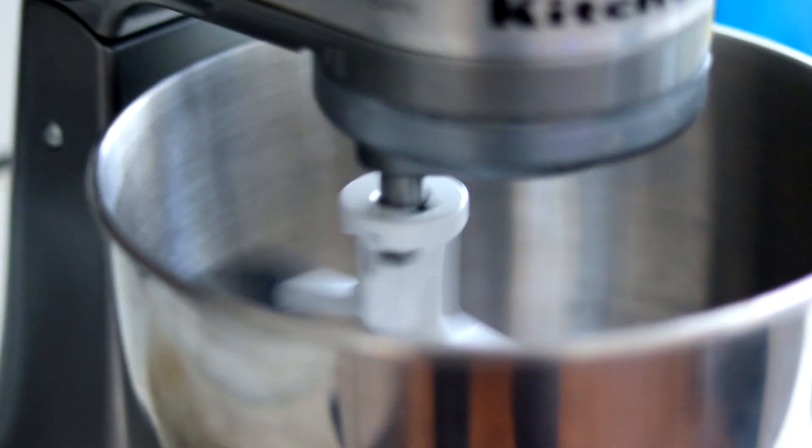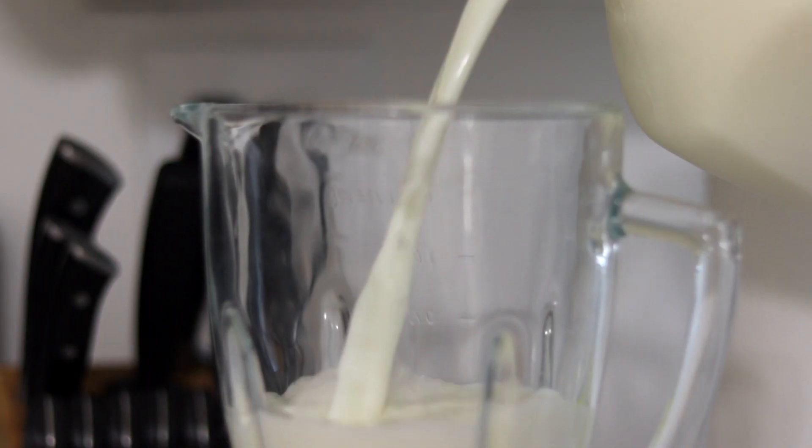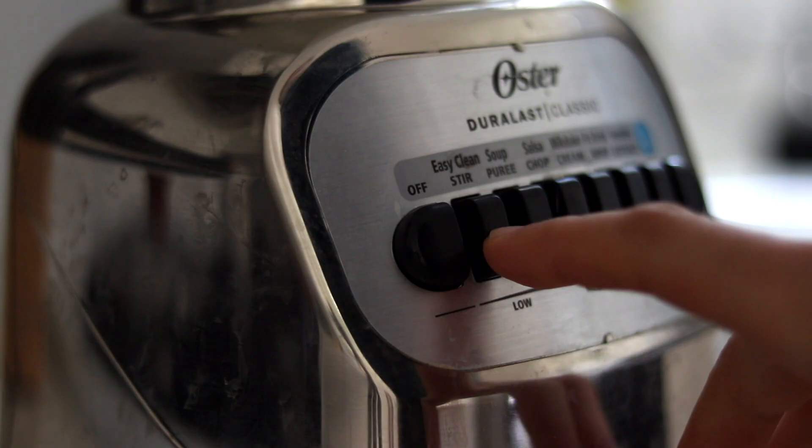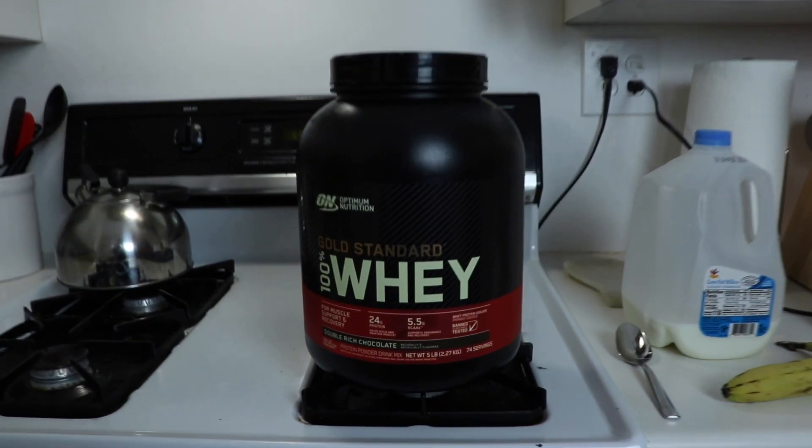For the last segment tonight, we're bringing back a recurring piece from season one. This is Kitchen Chronicles. Welcome back to Kitchen Chronicles. Today we're going to be making a chocolate peanut butter banana protein shake. What you're going to need is milk, a banana, peanut butter, chocolate protein powder, and a blender. But first things first, before we get started, I need to show you the right way to open a banana.